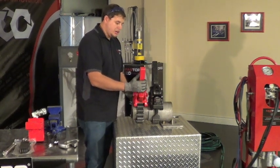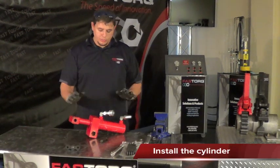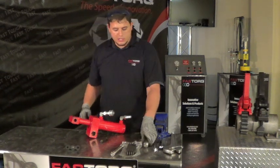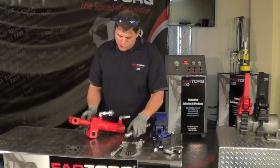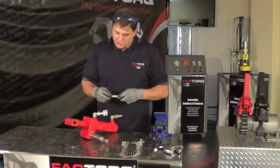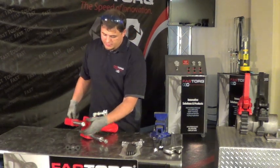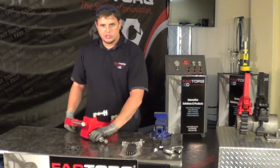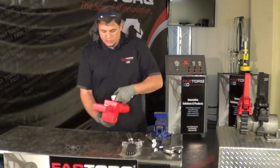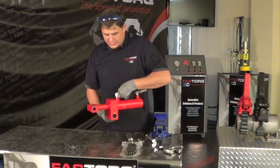Now that we have the power arm on, we're going to go ahead and put our cylinder on. To select the correct reaction arm, you put it up to the hole — if it fits, you have the right one. You'll notice your bigger reaction bar goes on the bottom and the smaller one is at the top. Another key note: when you set this up, this part of the reaction arm is never supposed to be pointing up — always down.